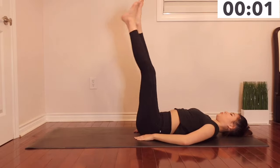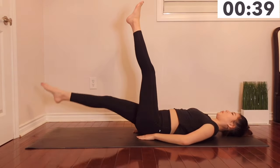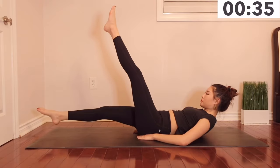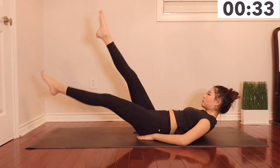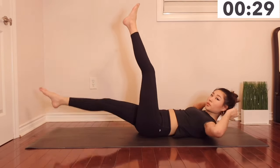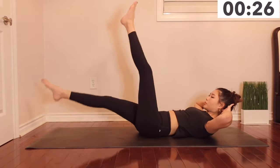Our next exercise will be alternating leg drops. You'll be dropping one leg at a time. This will really work your lower abs, and it also works the middle abs area as your neck is up, tensing the upper and lower abs at the same time.